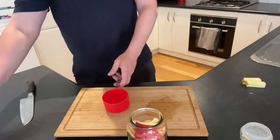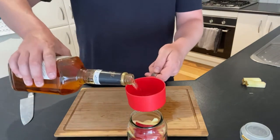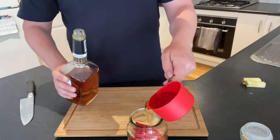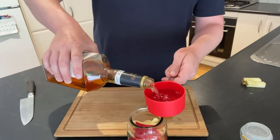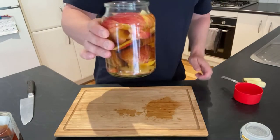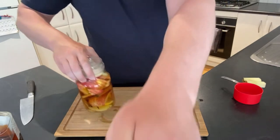500ml of bourbon — buy cheap stuff. Perfect, lid on. We'll pop that one in the fridge for two weeks. You might taste it after a week just to see how it's going. But that's that one done.